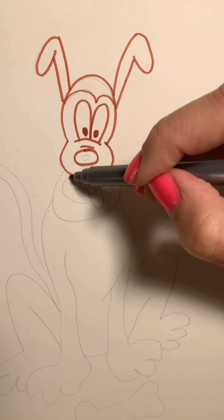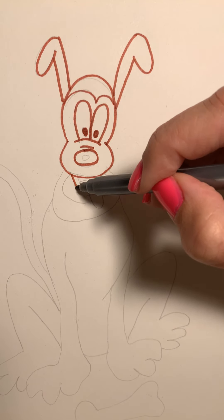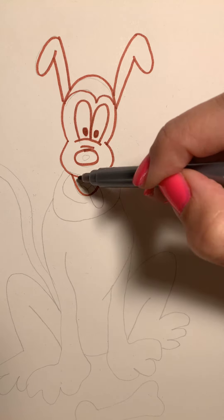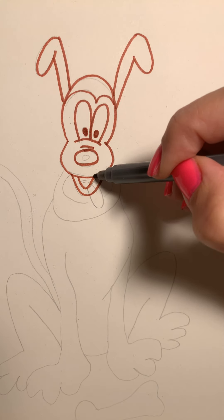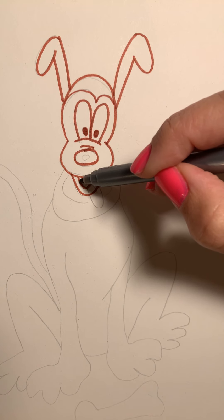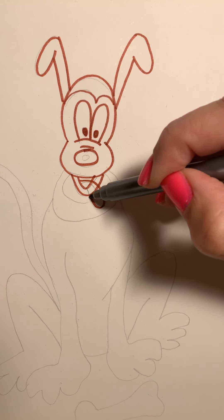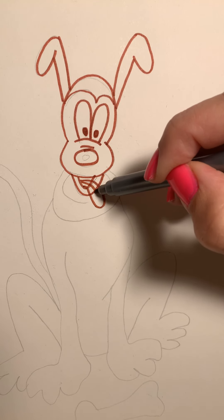Let's get his mouth in. We're going to start right here at the bottom of his head, the line we made for his head, and do a curve line — down and up. We're going to double it, down and up. Now let's put his tongue in — start at the mouth line, go down, around, and back up, and then just put a little line right there.